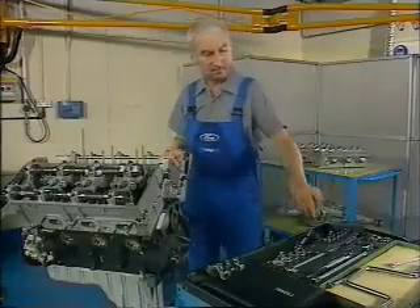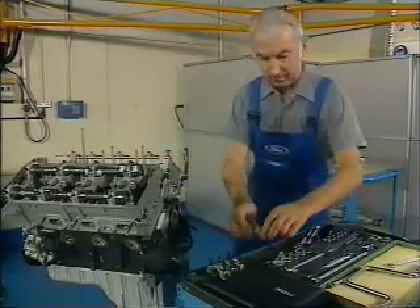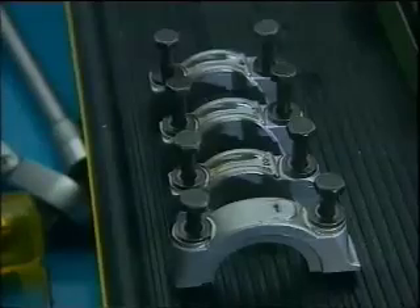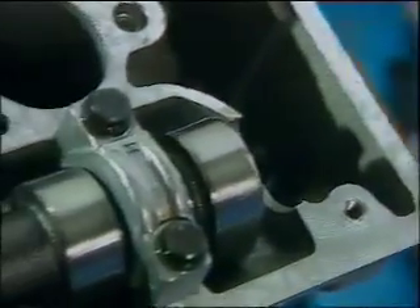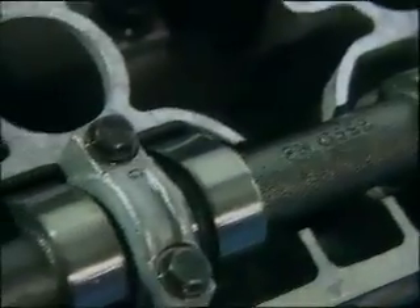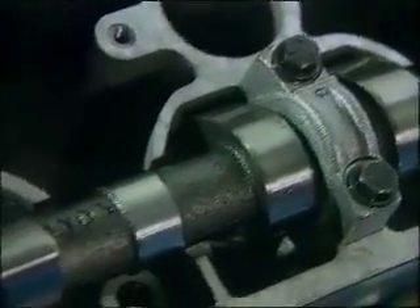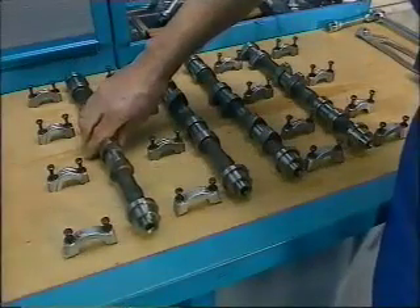Removal of the camshafts themselves is much the same as for any other engine. A point to note is that the bearing caps are marked — numbers are used on the set on the right-hand cylinder head, letters are used on the left, and your workshop literature details their precise positions. Even so, it's sensible to store the components in their correct order.